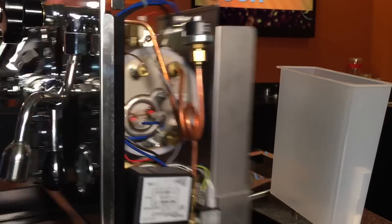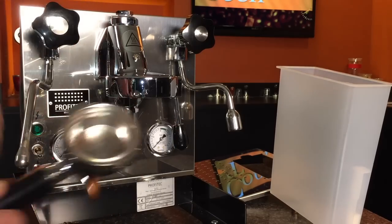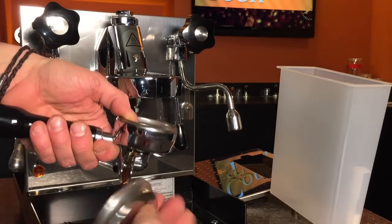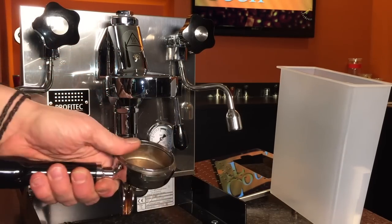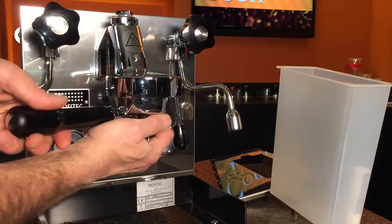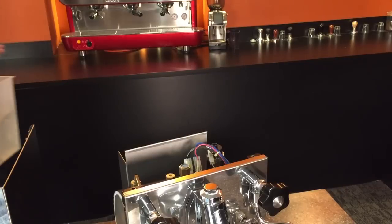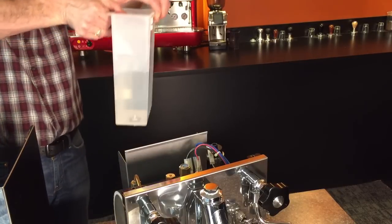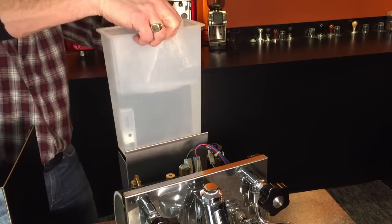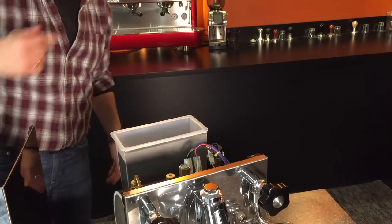The next step: we're going to take that portafilter off and put in the blind portafilter — the blind basket — and lock that into the machine. I've filled the water reservoir about halfway; we don't need a lot. We're going to put that in place because we do have to actually run some water to set this gauge up.